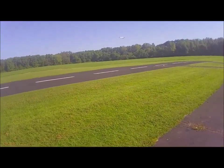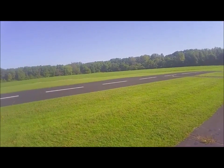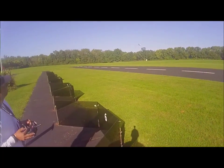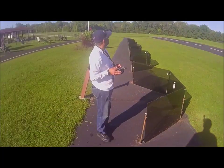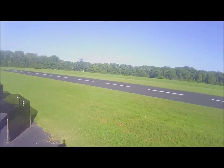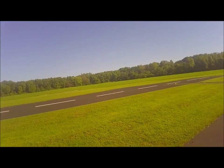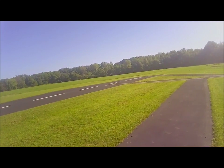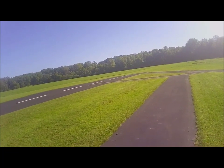Alright, good. He's called Jimmy at the field — ha, cool.